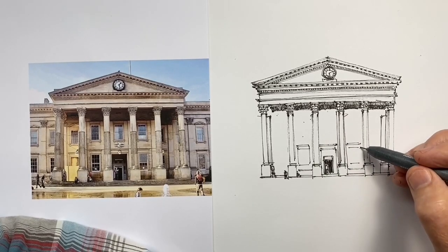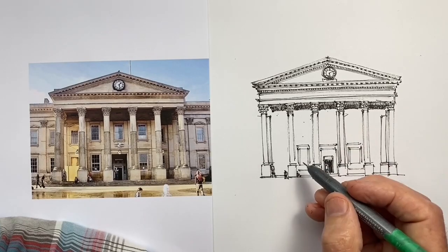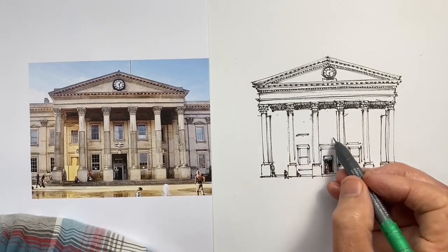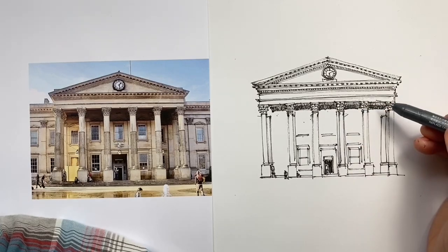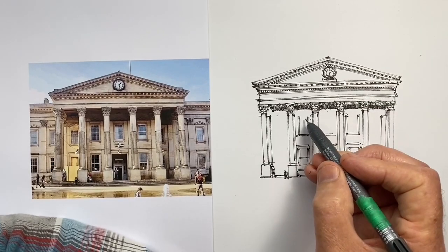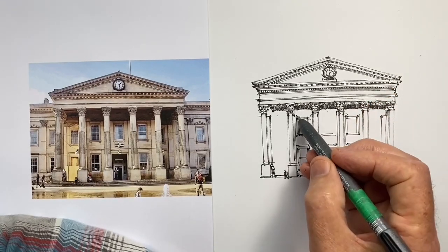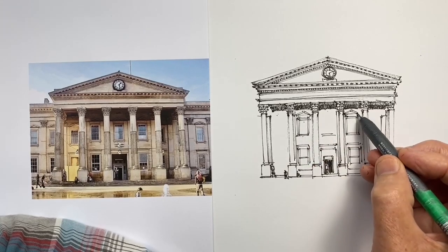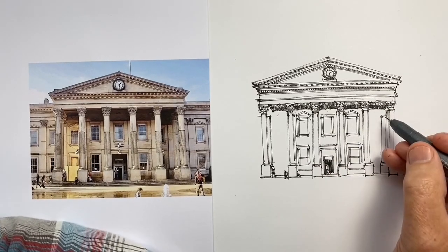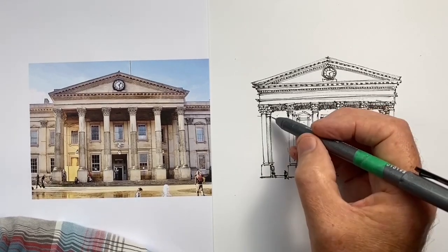That affects how much of the windows we see and how close to the columns they appear. The center window is directly between the two columns, but that's not the case for the windows on each side. These are the sorts of details it's really important to observe before we start to draw. It would have been very easy simply to draw all of these windows directly between the columns, and that would have the effect of making the building look a bit smaller.